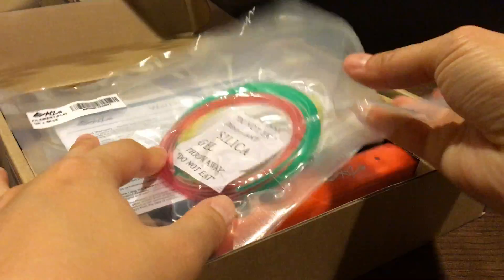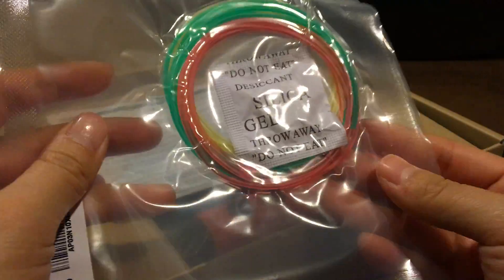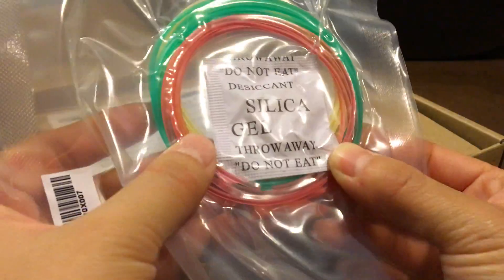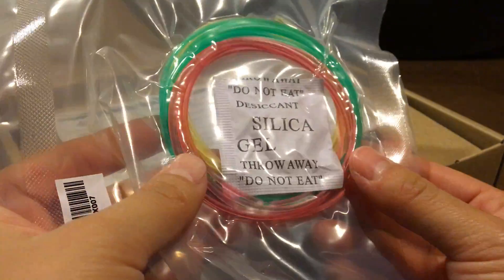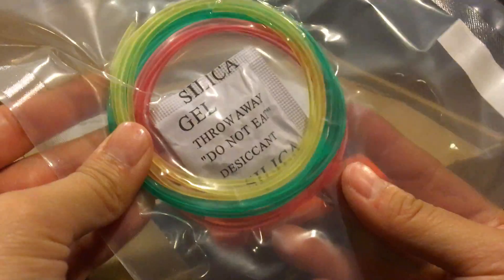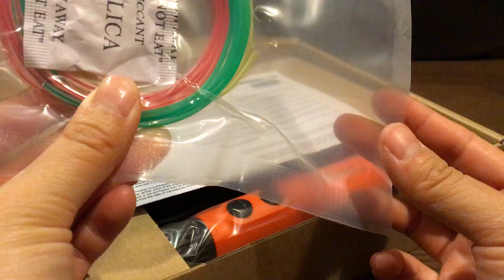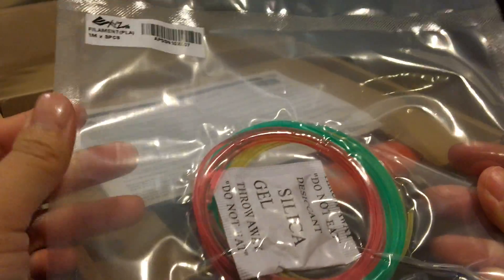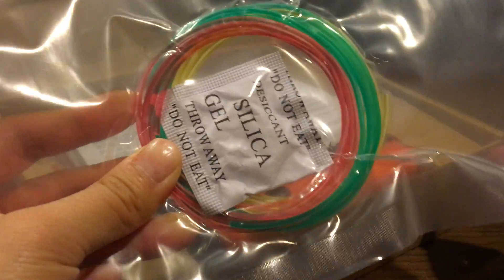Putting the guide to the side — this is great. I initially wasn't sure what would be included, whether the plastic ink would be included or not, and it's great to see that they included some initial colors for me to test. I can always buy more on eBay or Amazon, but this is good to just start off with and test a couple of items.